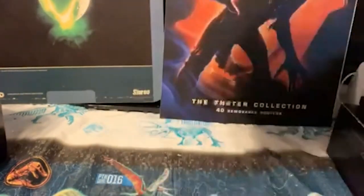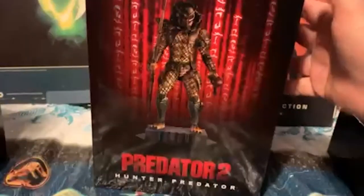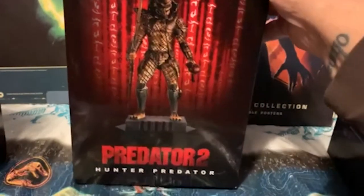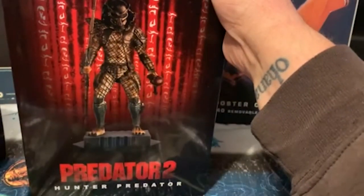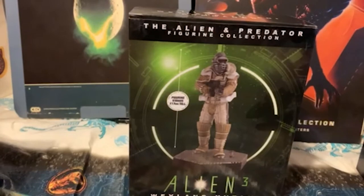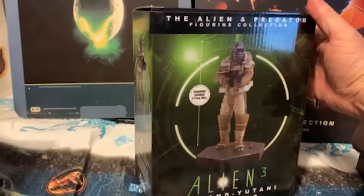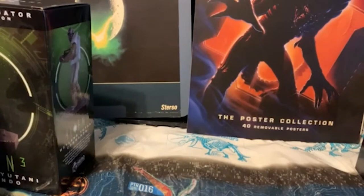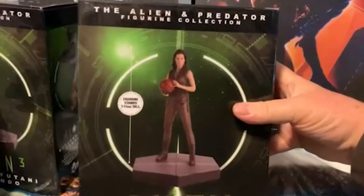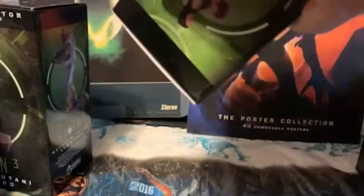I've got even more of these stupid things coming tomorrow. My wife said I couldn't buy any more until I did videos of them — that's quite reasonable, but still. Here's the Honor Predator from Predator 2. And I mustn't neglect the humans — there's the Weyland-Yutani Commando from Alien 3. And then from Alien Resurrection we have Ripley 8, and a basketball, which you can hear rolling around inside the box.